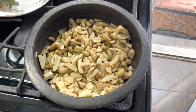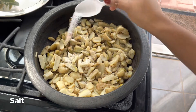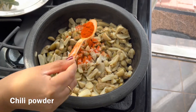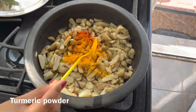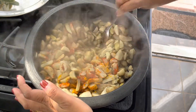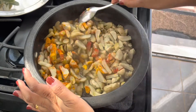I have transferred this into a clay pot and added about half a glass of water — do not add too much water. I am also going to add a little bit of salt, about 1 teaspoon of Kashmiri chili powder to give it a nice color, and half a teaspoon of turmeric. Mix it gently using a spoon or spatula.